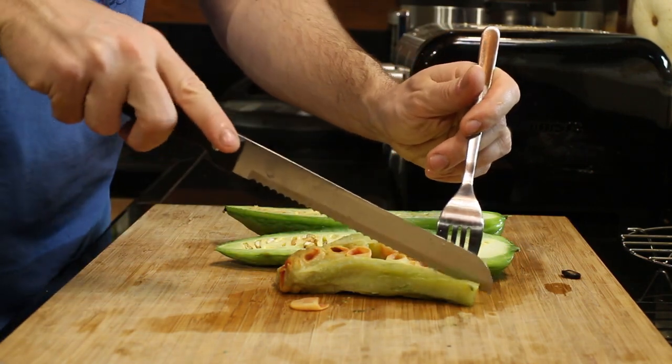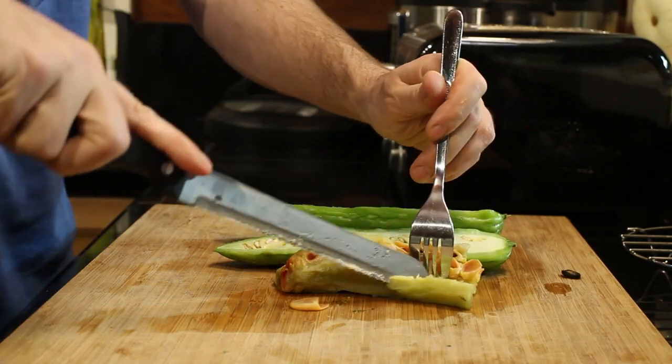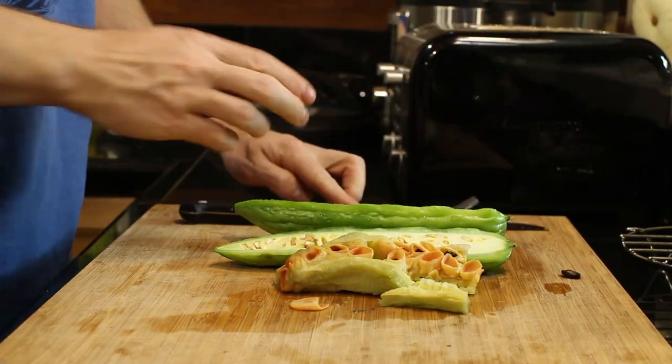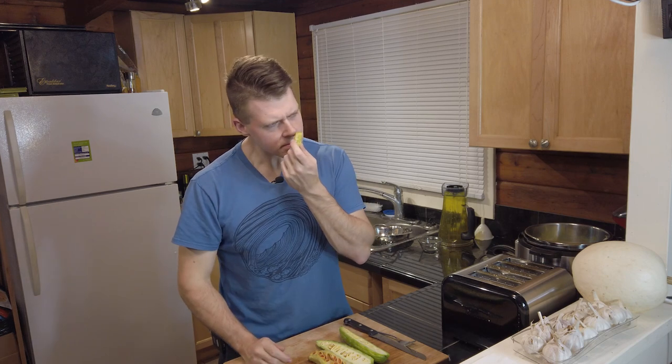Let's try this thing out and see how bitter it is. I'm going to start with just the ridge, separated from the inner stuff, then take a bite from the inside to see if it makes a difference. The cooked one smells kind of like a mix of broccoli and Brussels sprouts.